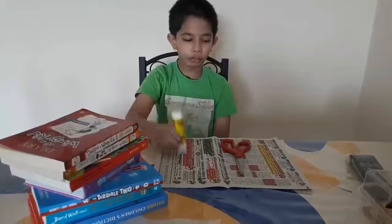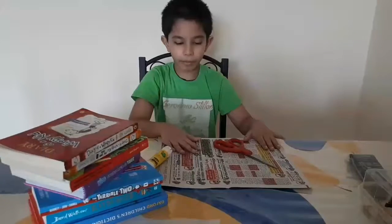Some books, glue, scissors, and a piece of paper.